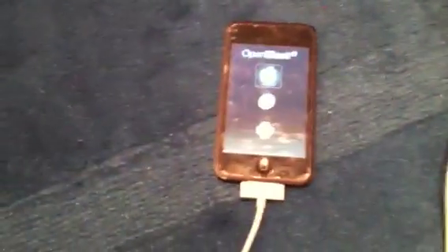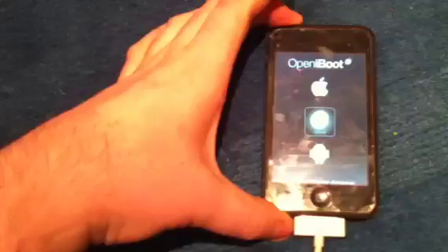Now we turn on the iTouch and Open iBoot is installed, we can plug it in. And now we'll go and select the Android operating system and start that up.